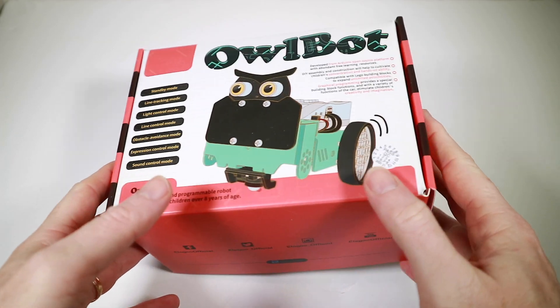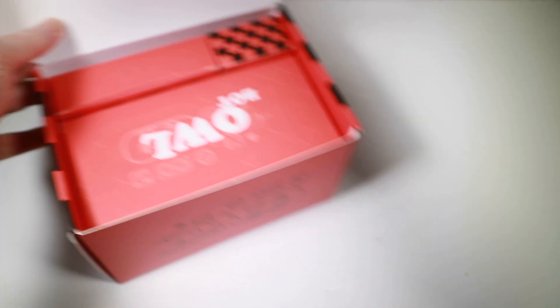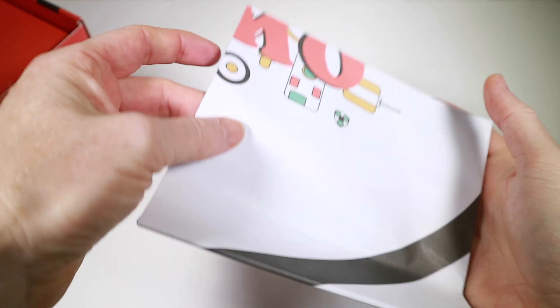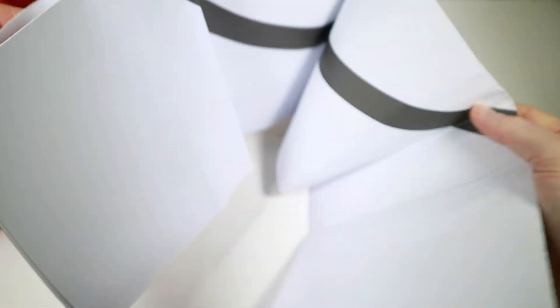As you can see it's chock-a-block full of stuff — it's got loads of little boxes, each with lots of components. Let's get straight into close-up, go through them, see what we've got, and put it all together. Let's dig inside and see what the Owlbot consists of.